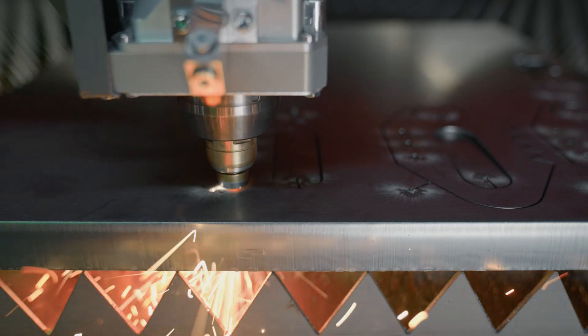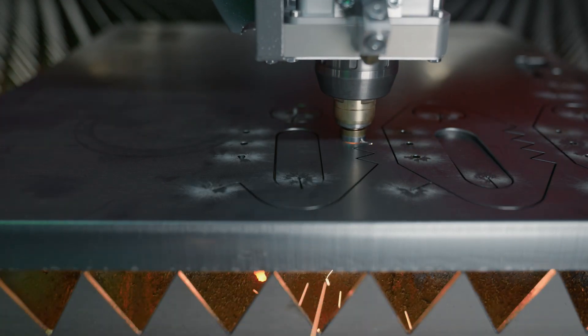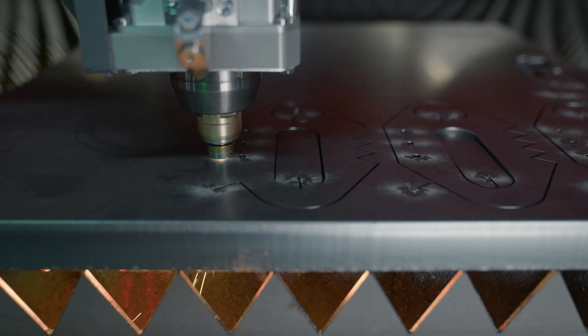Our machine is able to cut with oxygen, nitrogen, mixed gas, and compressed air. Mixed gas has the advantage that we have a great edge, very little burr, and a super reliable process. But the best thing of it is that it cuts perfectly in bad quality material.